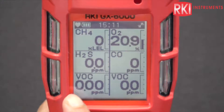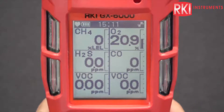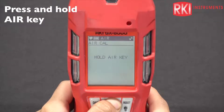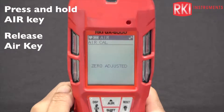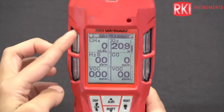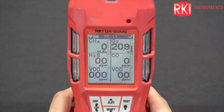When you first turn it on, you're going to see this is the benzene PID — it has a better resolution there. First thing you want to do is do an air adjust. Press and hold the air button. Make sure you are in a fresh air environment when you're doing this. Release the air key, and it'll say zero adjusted and end. That just zeros out any background readings or noise that you might be seeing when you first turn on the unit.